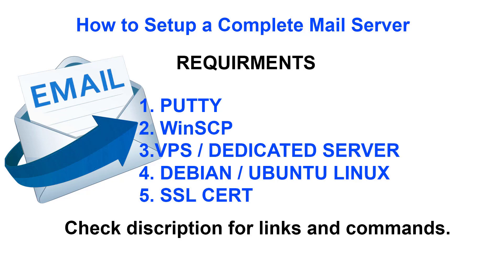I'm going to show you how to set up a complete email server using Postfix and SquirrelMail. Before you can get started there are a few things you're going to need. First, you're going to need to download PuTTY if you're on Windows. Everything is in the description below with links you can follow along. So you're going to need PuTTY.